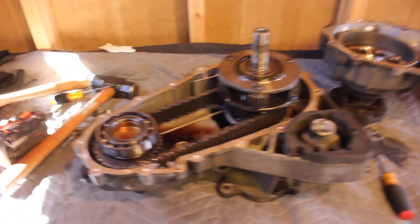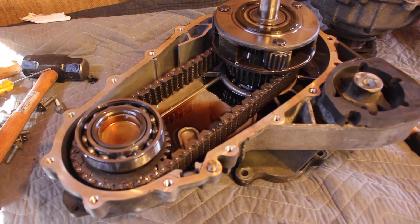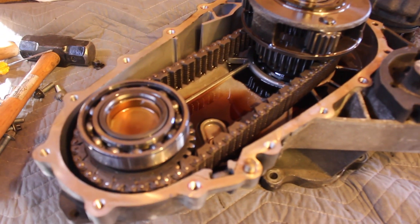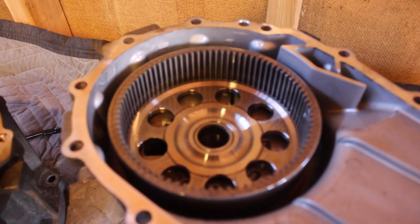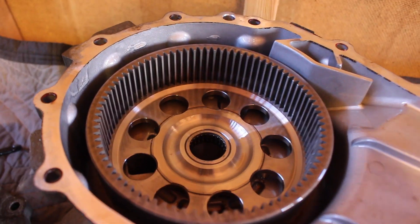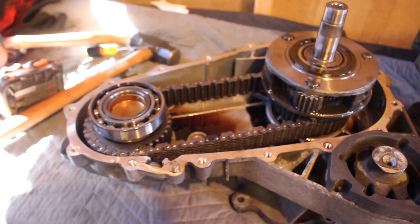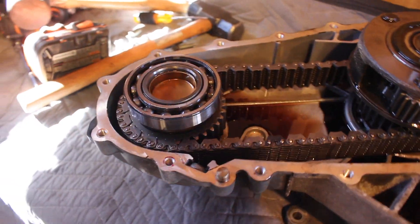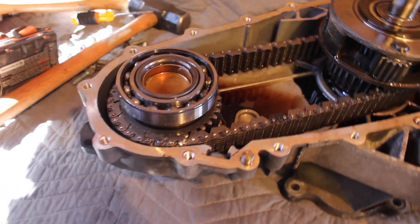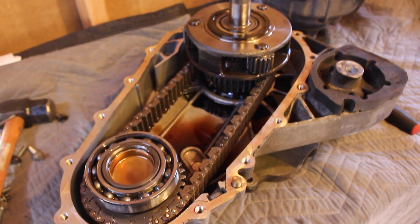Alright, so here's the inside of the 141,000 mile transfer case. Honestly it looks super clean inside here — I'm impressed. It's just the outside that was a little grotty, but I could probably clean that. All of the gears look great, the splines look great. So I think I'm just going to use this one, because with mine the whole input shaft is pretty messed up, and it's installed so nicely here — I don't want to take it out and potentially ruin something. So I'm just going to go with this transfer case.